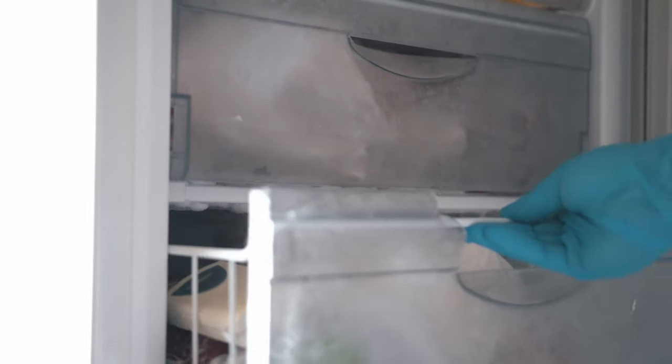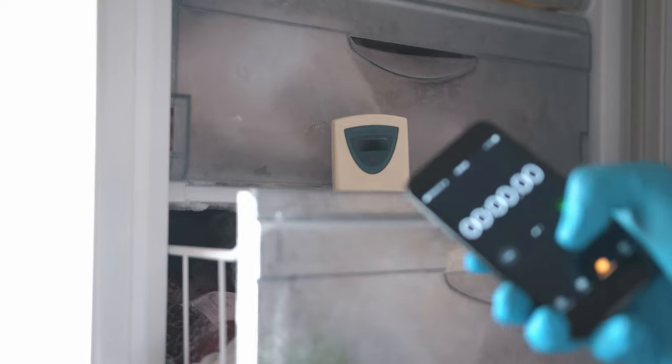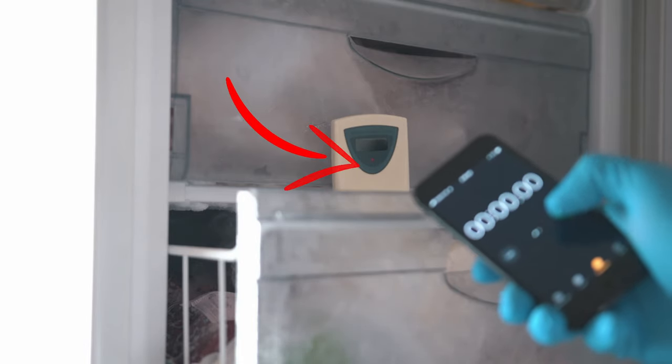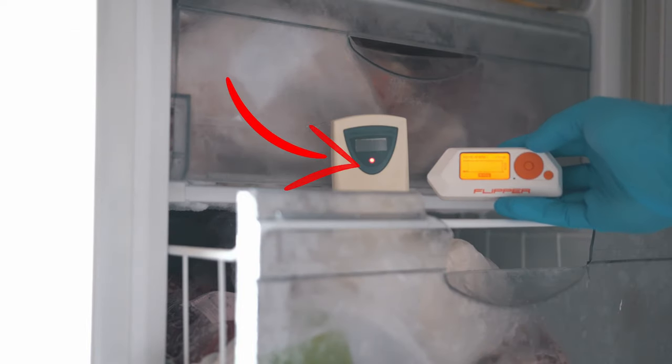Once it's all nice and cold, let's record the signal. We know that it happens every 30 seconds — the first one is here, let's wait for the next one and record it with Flipper Zero.